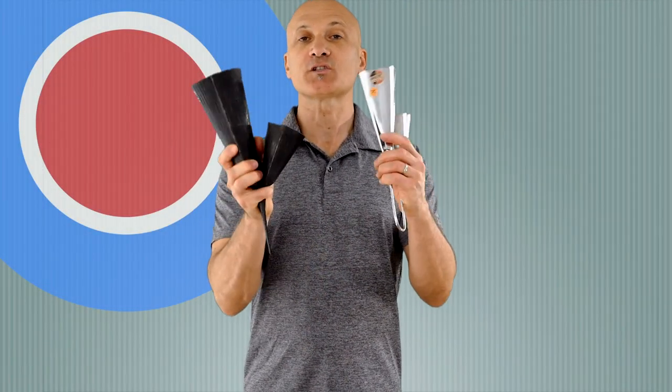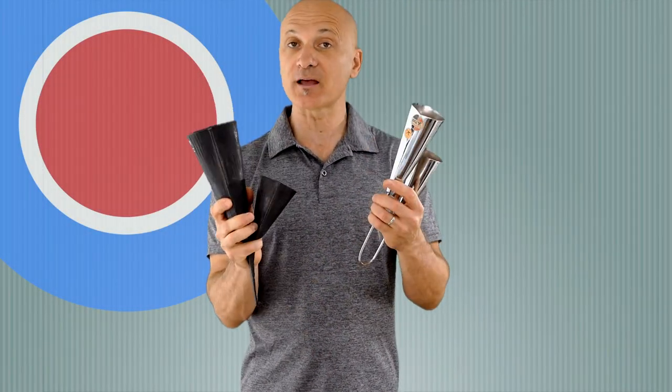Welcome to World Drum Club. In this episode, two very common double bells: the Gankogui and the Agogo.